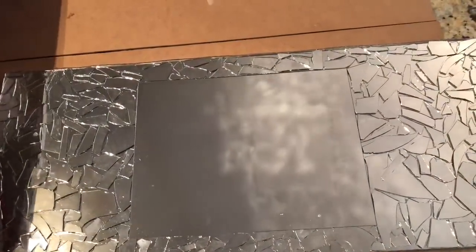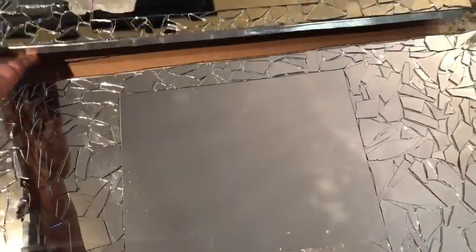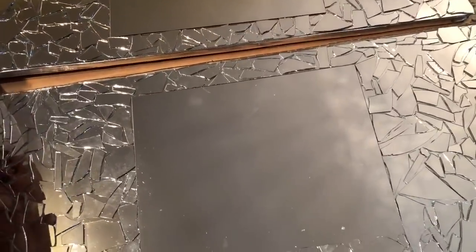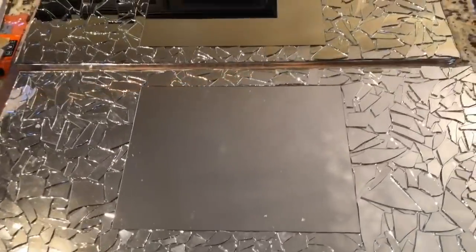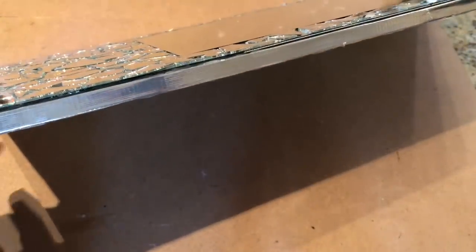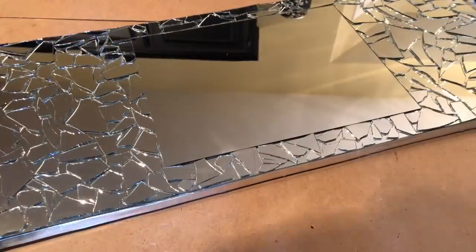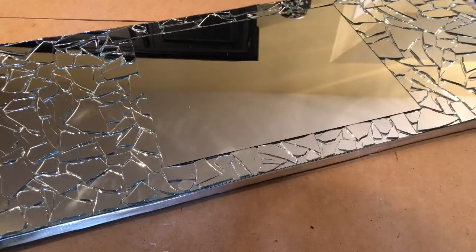I repeated those steps to make a second wall sconce and I allowed both pieces to dry for two hours. Next, I used some of the E6000 to attach single strips of my mirror mosaic stickers along the sides of each of my wall sconces.